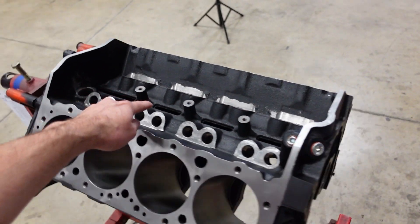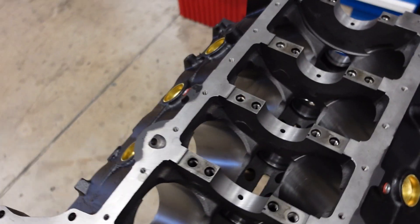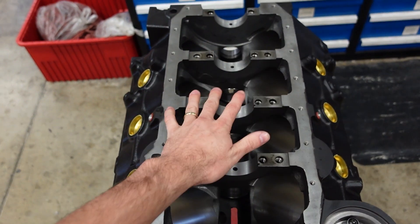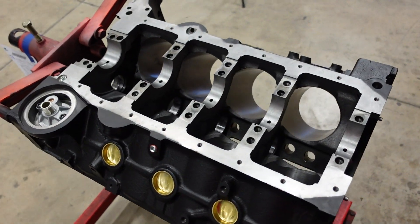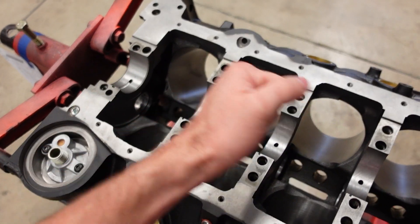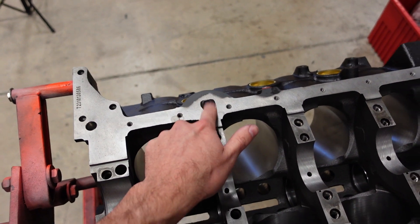It also has a true hydraulic roller lifter design utilizing the factory thrust plate and spider assembly. On the bottom side of things we're running the conventional four-bolt main on the center three caps, like every four-bolt main small block Chevy, and we did add about 10 to 15 pounds of iron in the critical areas to make this engine block a lot stronger. It's also stroker clearance cast in, so we can run our 383 crankshaft without any grinding needed to the block. It's a really nice piece and we're really proud of it. Of course, it's one-piece rear main seal and passenger side dipstick.